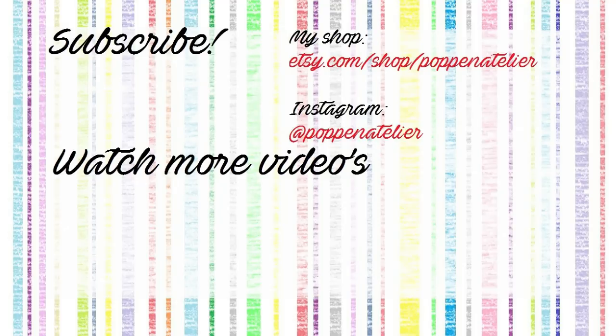That was my doll transformation of the week, guys! I really hope you've enjoyed it. Please don't forget to support my art on YouTube with your likes, and of course subscribe to my channel and hit the bell button. I will see you very soon next week Friday in my new doll repaint video. Love you guys, bye!